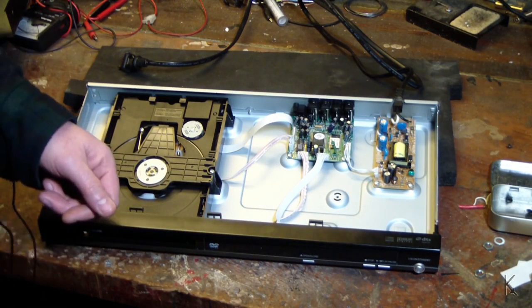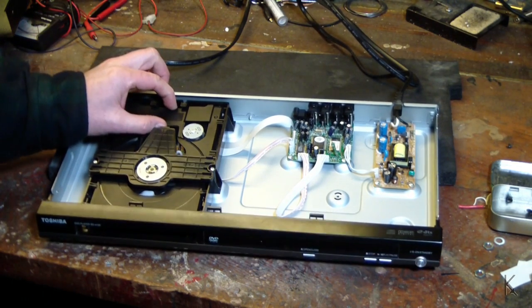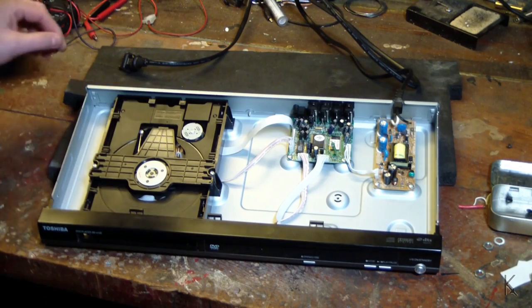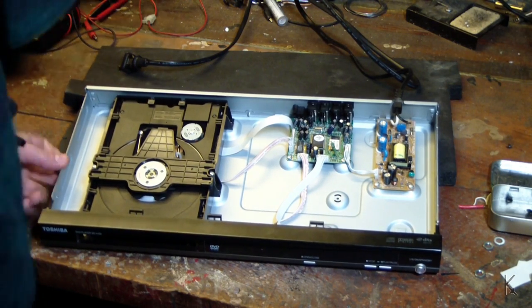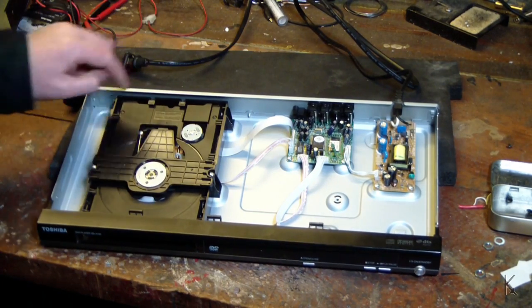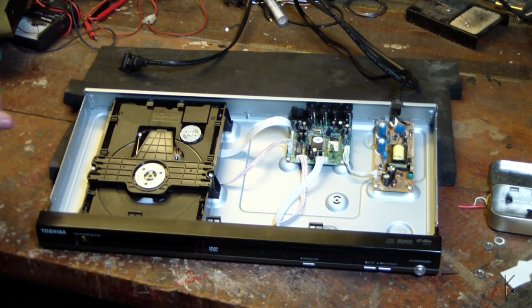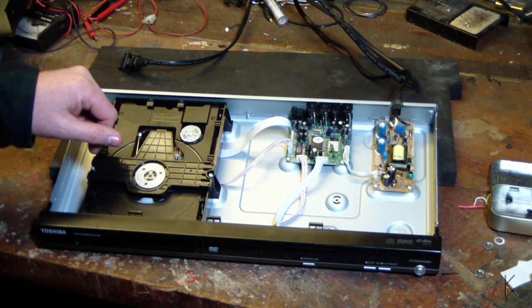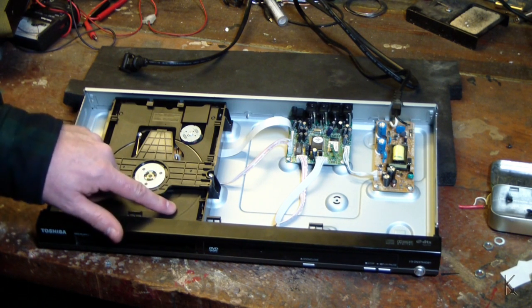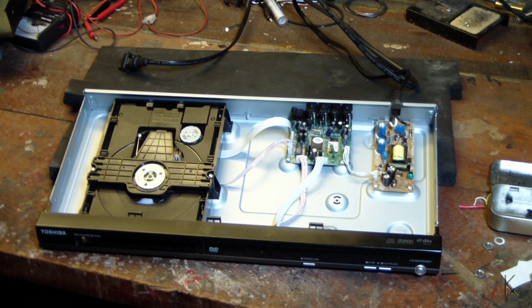I'm going to pull this drive out of here. Looks like there's one screw in the back and it just lifts off. There are screw holes here that they didn't even bother putting screws in — the whole thing's a little loose. One screw in the back is holding it down and it's just sitting in there. I'll unhook its cables and we'll pull it out and flip it over so you can see the underside. The eject mechanism is going to be beneath the tray, which is moving slightly, so whatever's going on is underneath.